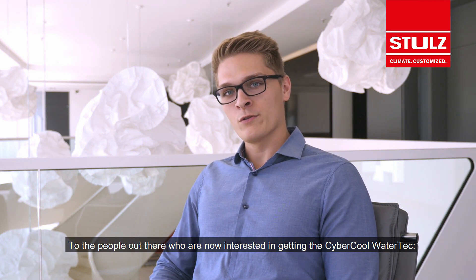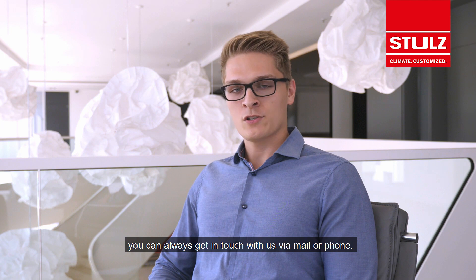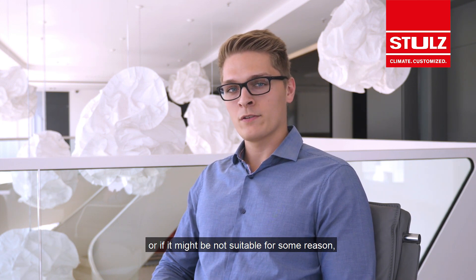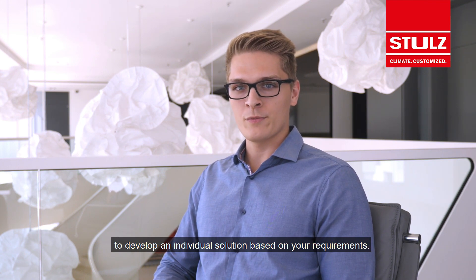For the people out there who are now interested in getting the Cybercool Watertech, you can always get in touch with us via mail or phone. I'm quite sure that we'll find the perfect way to implement this product into your business, or if it might not be suitable for some reason, to develop an individual solution based on your requirements.